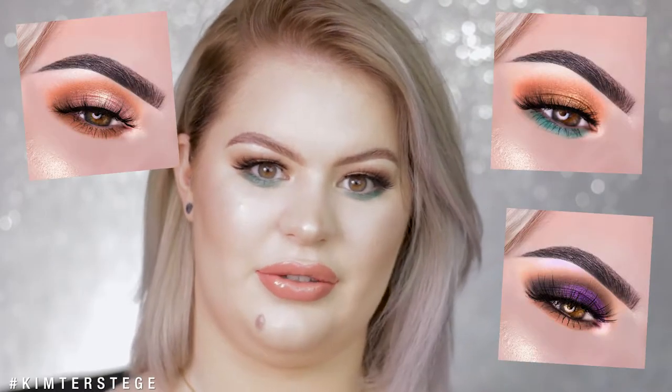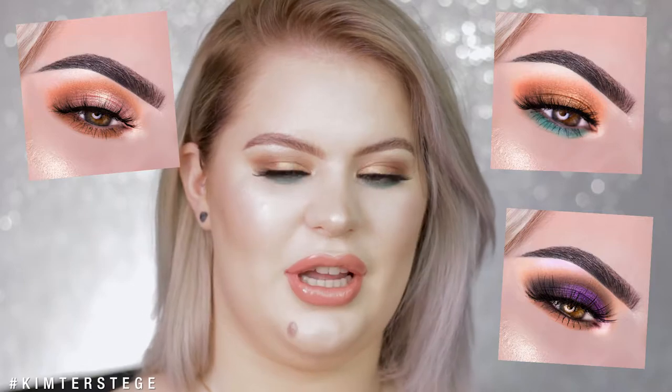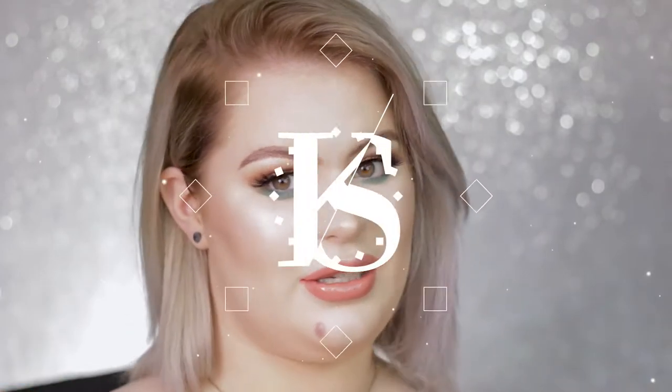So if you guys want to see how I created the three different looks from the intro, then please keep on watching. Don't forget to thumbs up this video, subscribe to my channel, and if you don't want to miss any video, then also click the notification bell. So without any further ado, let's get right into it.